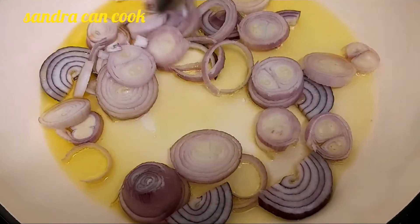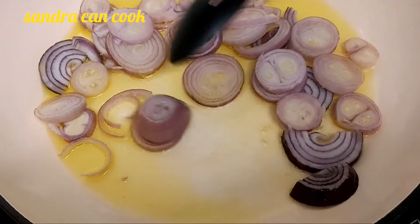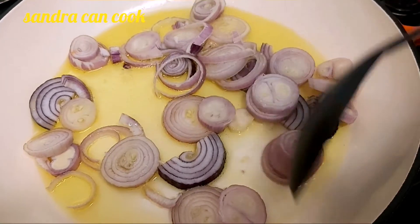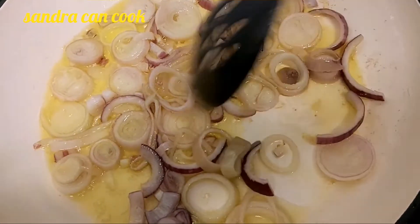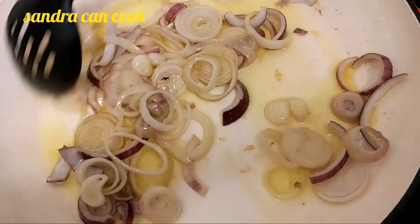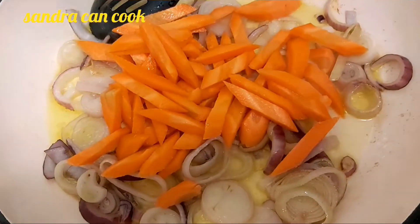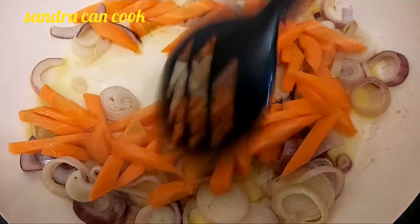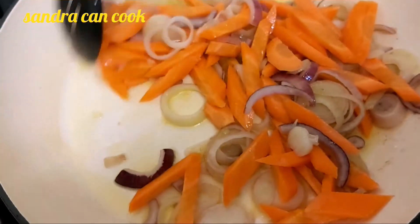I chose to use the shallots. My onions are fried to the level I wanted — not too soft and not crunchy either. Now you're going to go ahead and throw in your carrots. With this recipe I'm using the smoked German pork sausage.